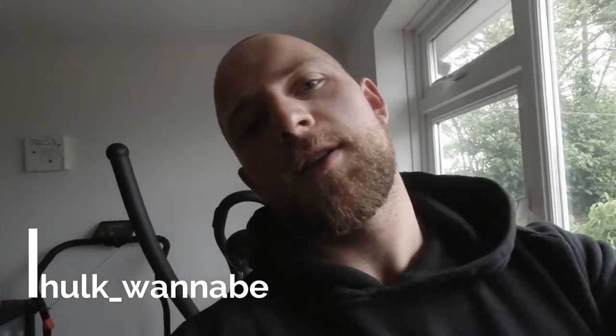This is Hob's Point of View — you can find me on Instagram at hulk_wannabe. Thanks for tuning into my video, don't forget to like and subscribe to the channel, and I'll see you next time.